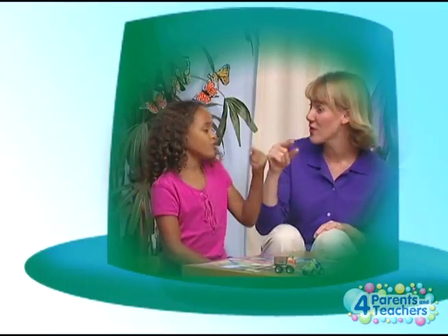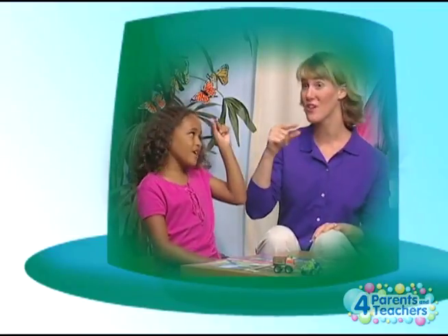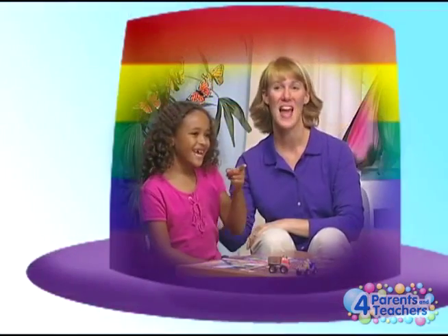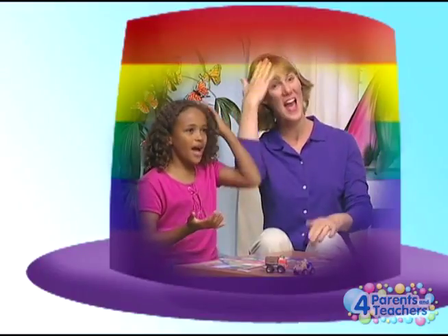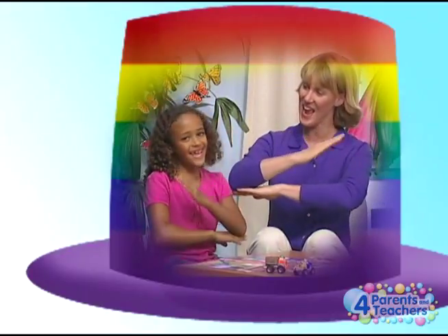Green hat! Billy wore a green hat, green hat, green hat. Billy wore a green hat all day long. Rainbow hat! Allie wore a rainbow hat, rainbow hat, rainbow hat. Allie wore a rainbow hat all day long.